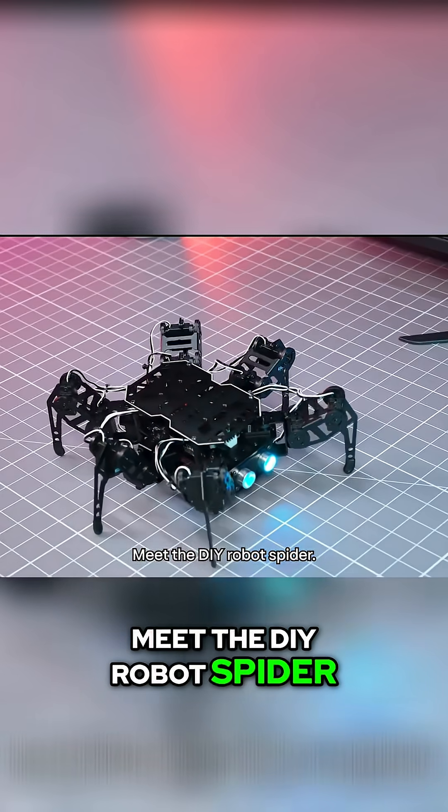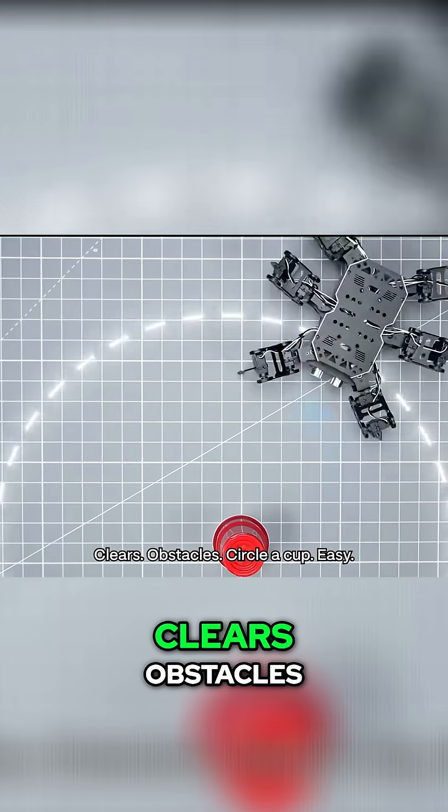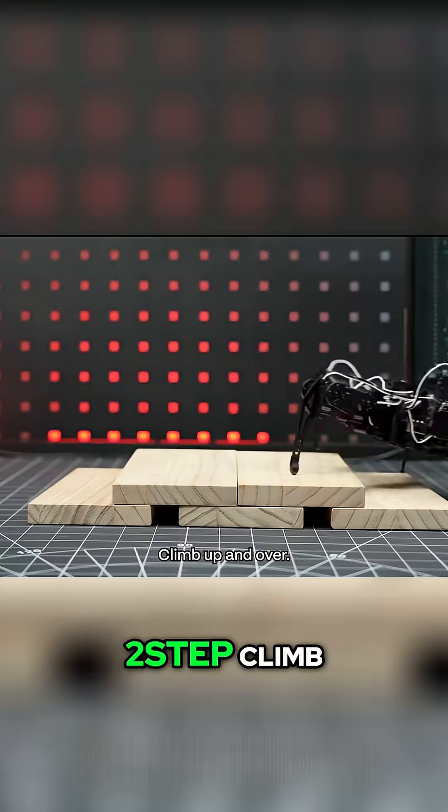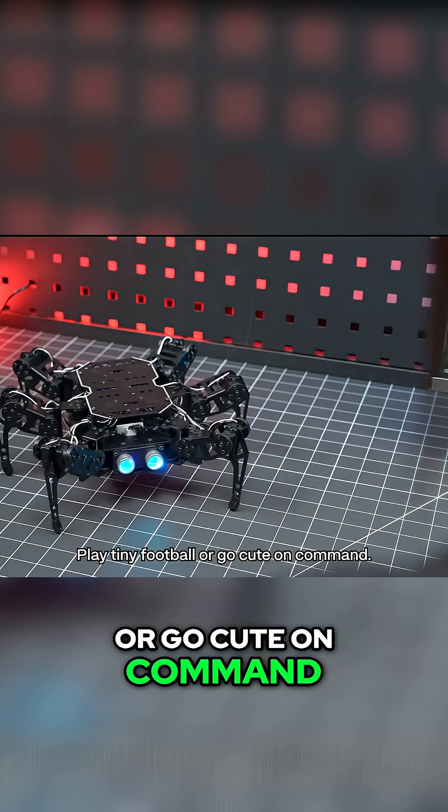Meet the DIY robot spider — open source, full stack. It runs, twists, clears obstacles, circles a cup, two-step climb and over. Battle friends bot, play tiny football, or go cute on command.